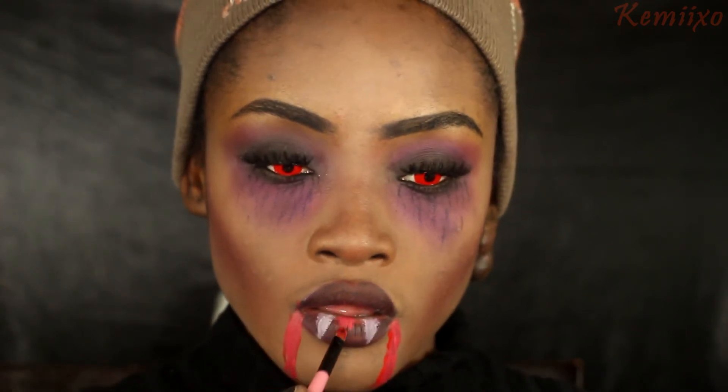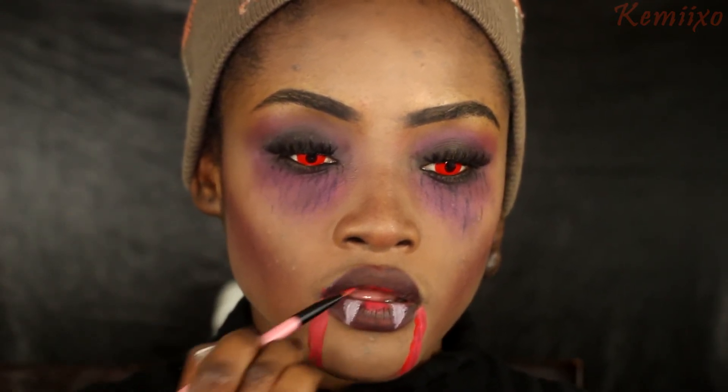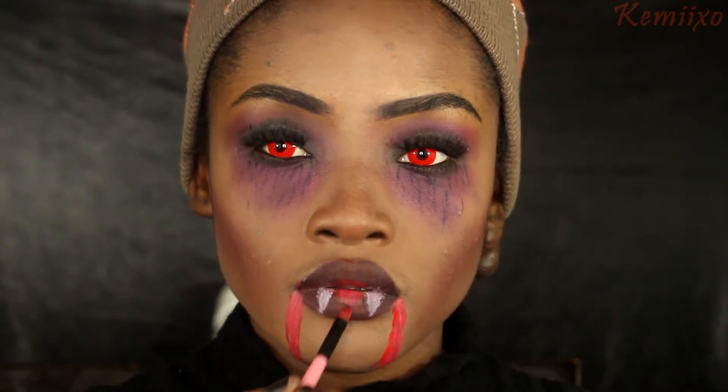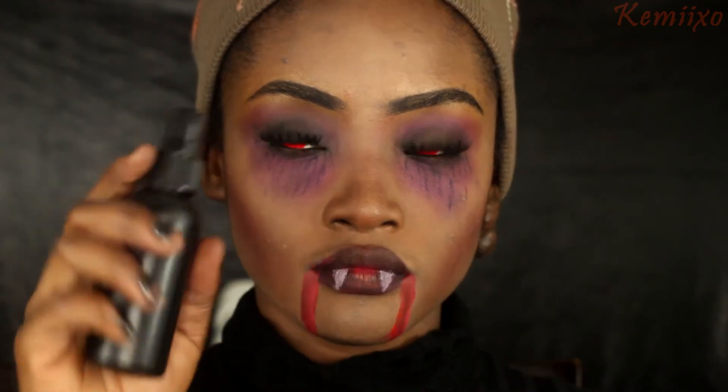The next step is to apply some red face paint to the middle of my lips to look like I was sucking blood - I was really just winging this part. Then I'm applying some black to that red face paint. All you want to do is set your face, and that's pretty much it! Hope you like my tutorial, thanks for watching.